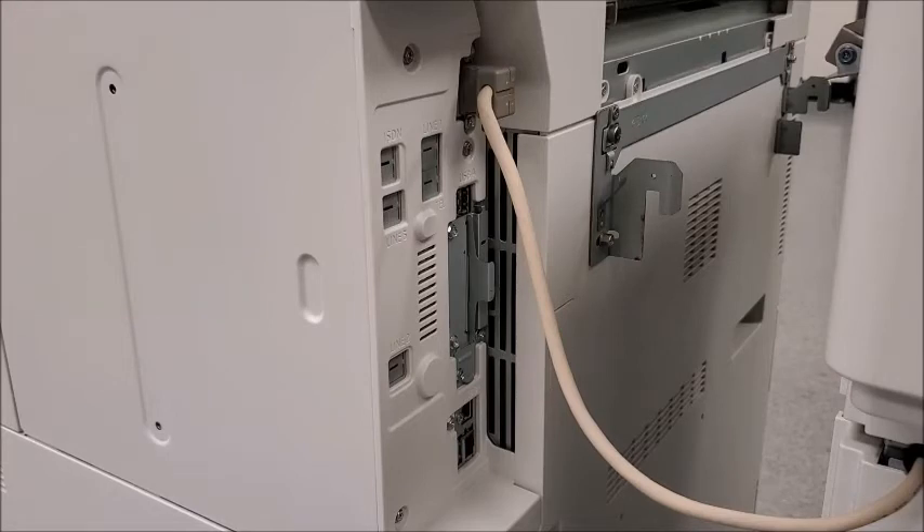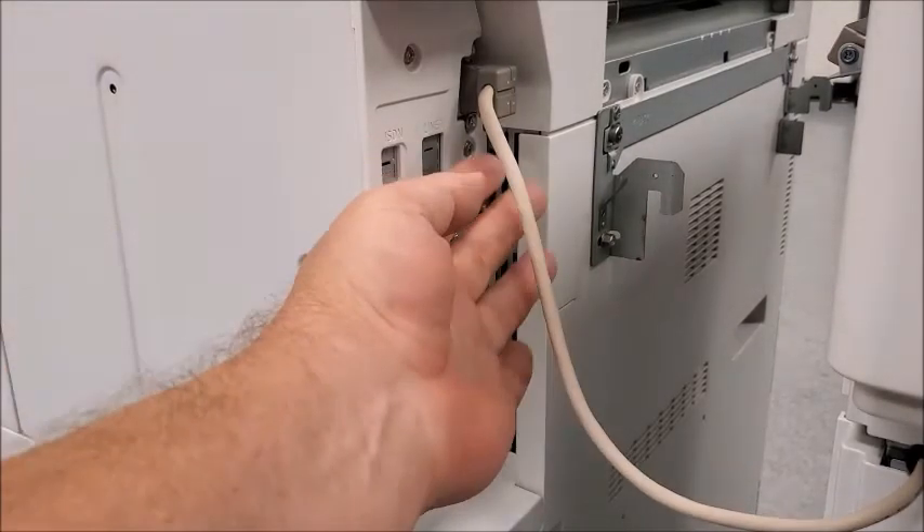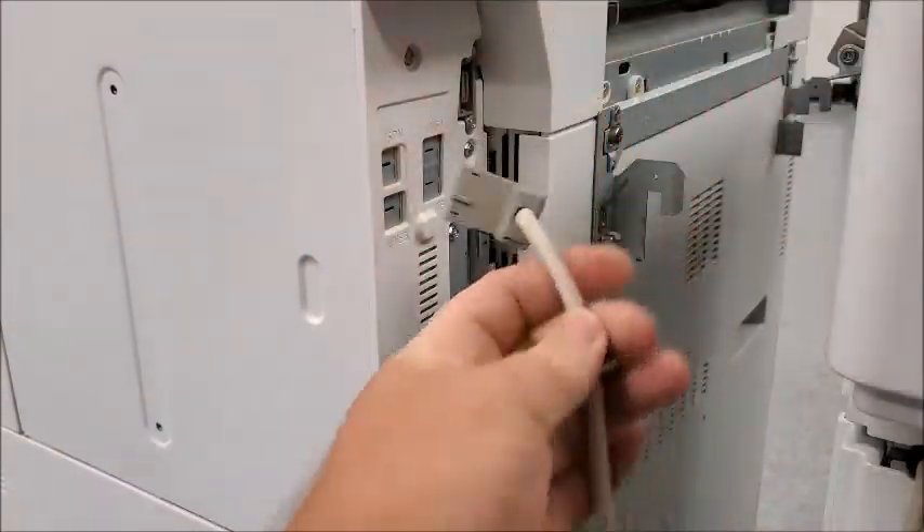We're now at the back of the machine and we have one little cable that's still connecting the finisher to the mainframe. To get this one out, you squeeze on either side and it pulls out.